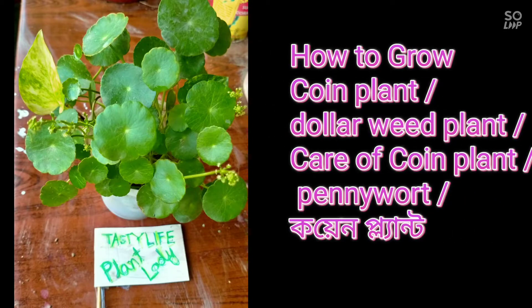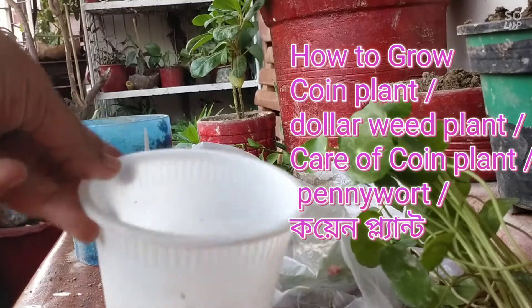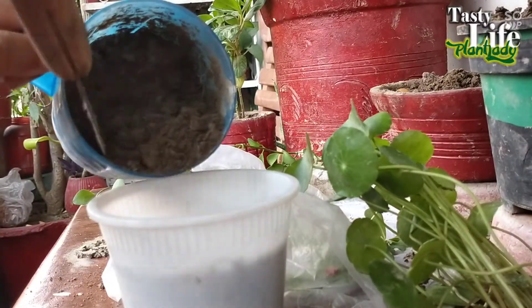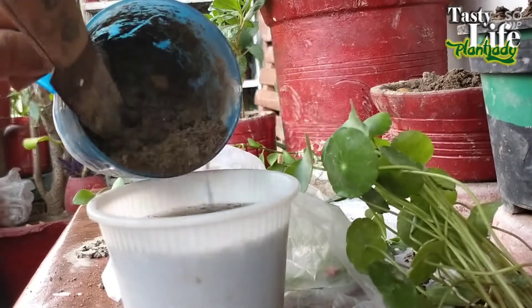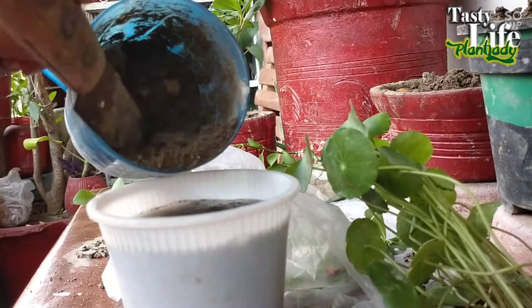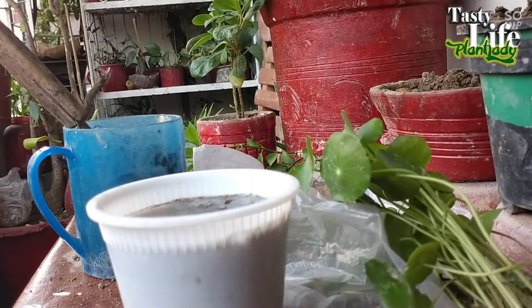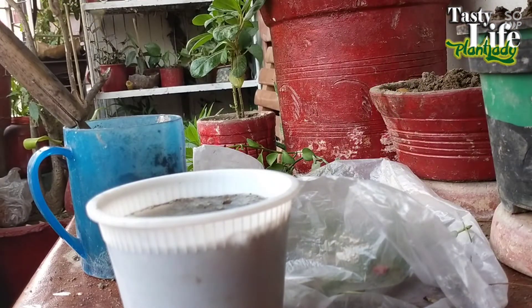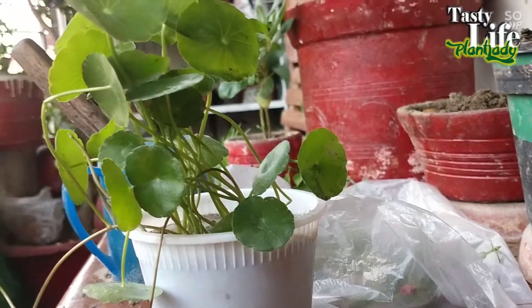The best way to grow pennywort or coin plant is in water. I took water here and I'm going to place soil over here, then I'm going to put this plant inside it — just without any overthinking. That's it, it should do well.